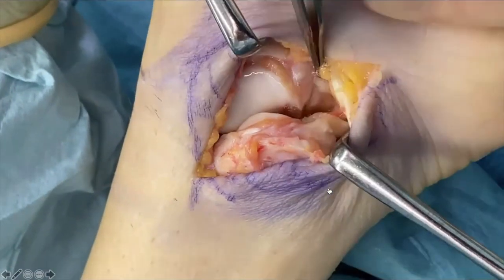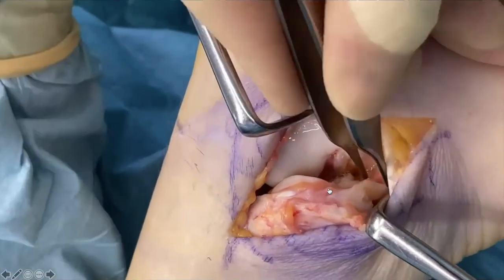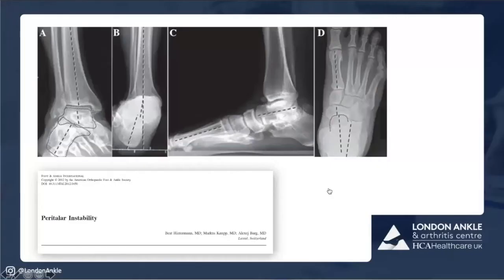As I'm inverting and everting, you can see both the ankle and subtalar joint moving. The patients can't discern it and clinically we can't discern whether the motion is happening at the ankle or subtalar joint. The notion of peritalar instability has been around for a number of years, first really described by Hintermann's group when looking at why people got varus and valgus ankles. Peritalar instability was looked at mainly in ankle OA, and it's not just the ankle but also the subtalar joint responsible for it.